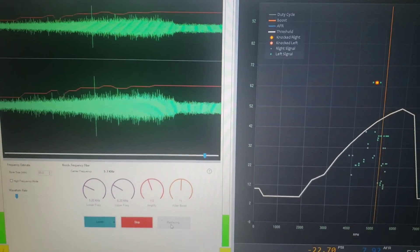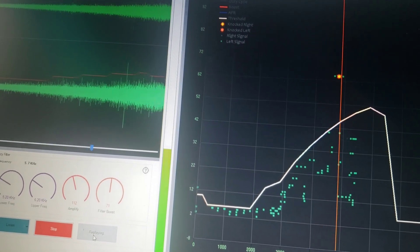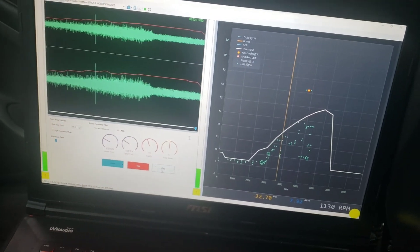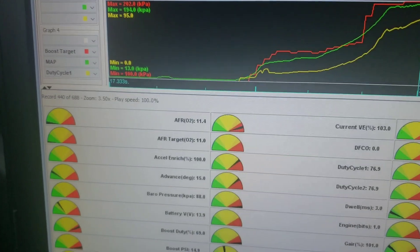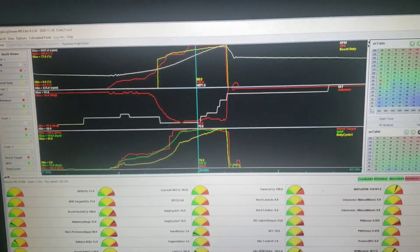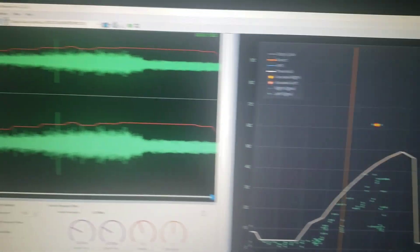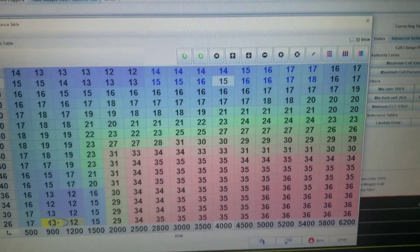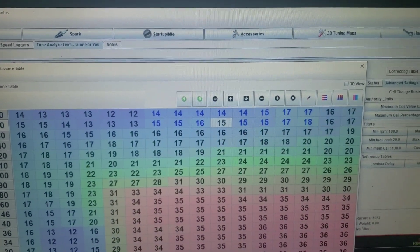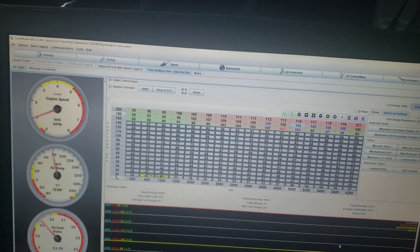There you go — that's what knock looks like. Let me play this again so you can hear it. So that was knock right there. Looking at the log, I wasn't running lean — it was running good before that. Looking at the timing, I was at 15 degrees there, so it looks like it may like 13, because that's where I had that knock event which is clear as day. So I'm going to come back in here, lower the timing slightly in that range, burn that in, and do another pull.